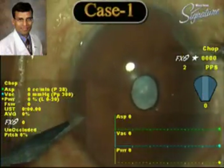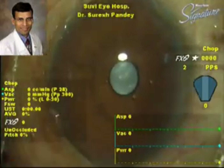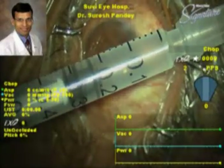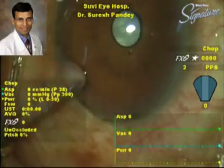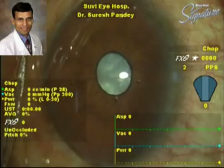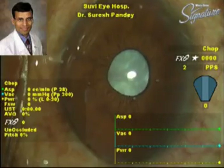This is the first case. As you can see, the pupil is quite small, and this is a white mature cataract. After making the side port incision, intracameral one percent lidocaine preservative-free, about 0.2 to 0.3 cc, is injected into the anterior chamber. As you can see, the pupil is slowly dilating.